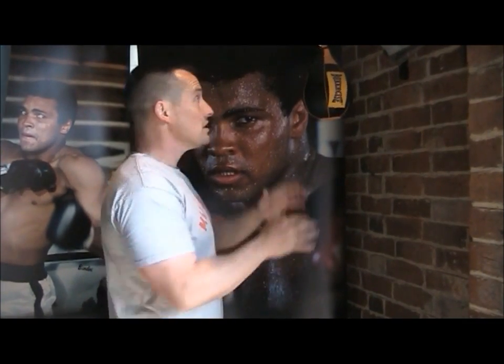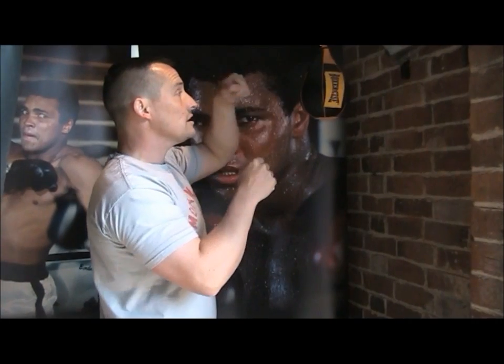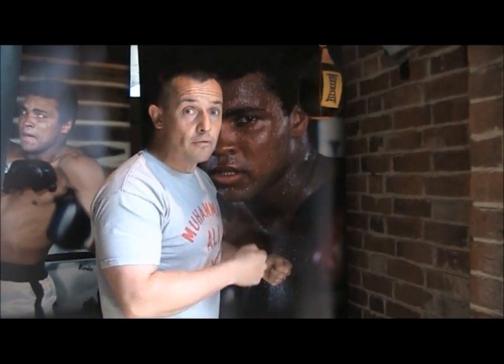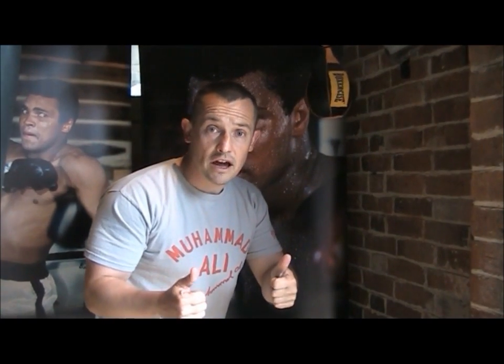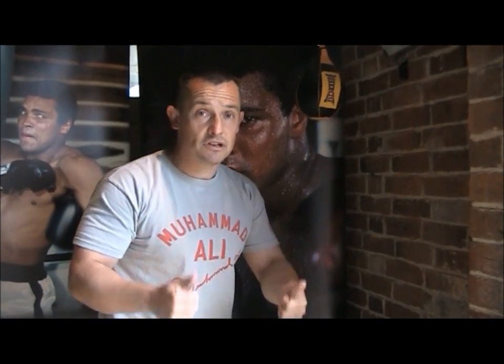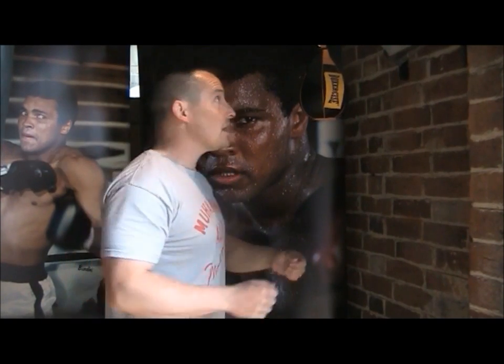We've got three steps: firstly open hands, secondly closed fists, and then we can start to speed the ball up and hit a bit faster. Good luck with it guys — I hope you enjoy it as much as I enjoy it and as much as Ali enjoyed it.